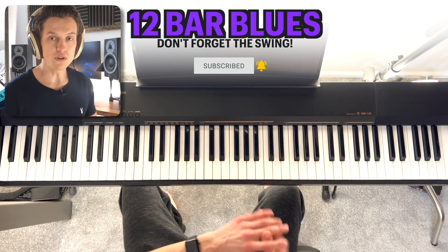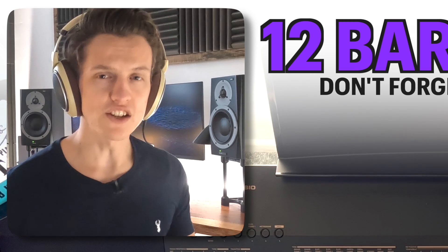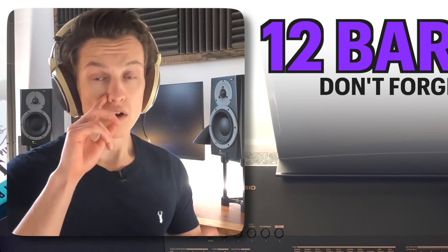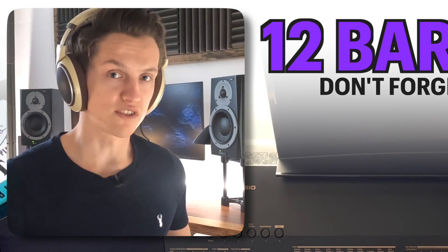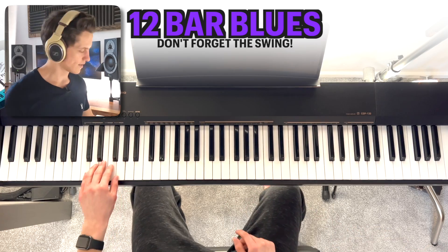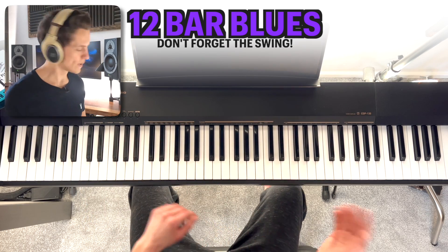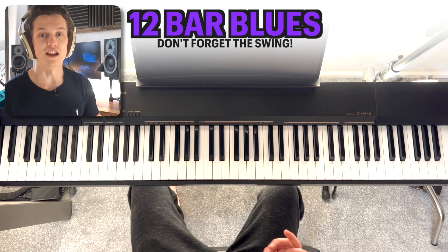To really create that blues feel, all you've got to do is put a bit of swing to it. The best way to think about it is 'scooby-doo-bee, scooby-doo-bee' — a long note followed by a short note continuously to create that swung rhythm. Straight would sound like this, and it doesn't really work, but swing sounds like this. See how that suddenly comes together.